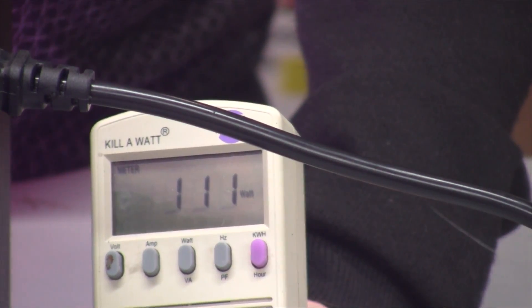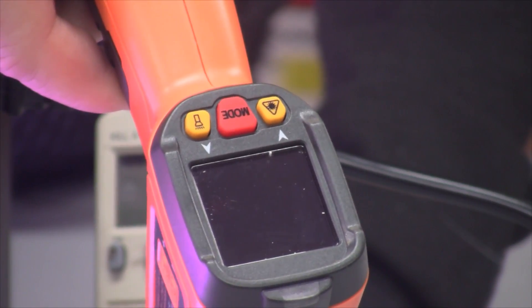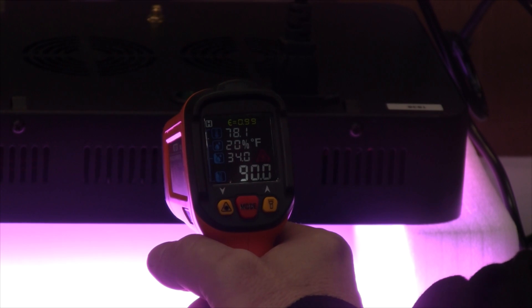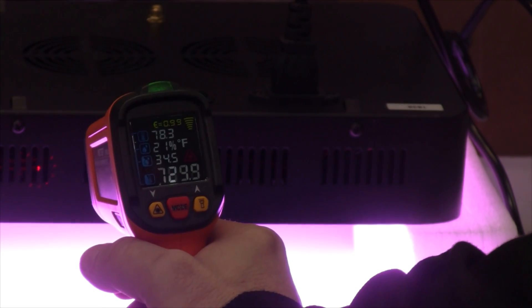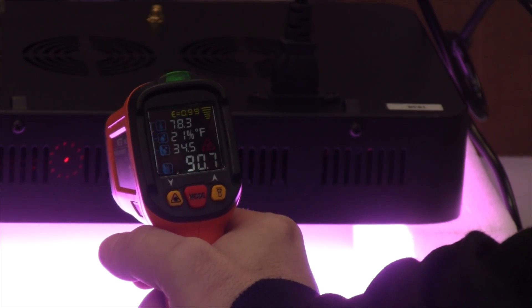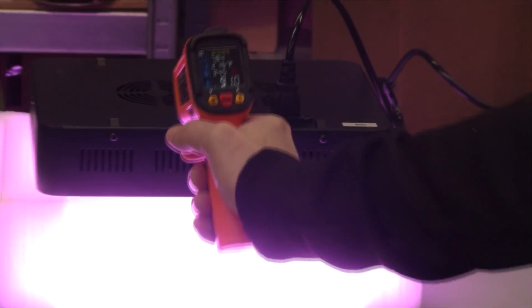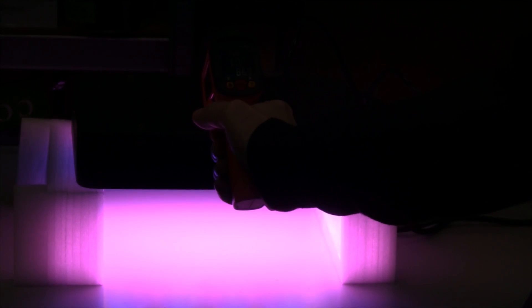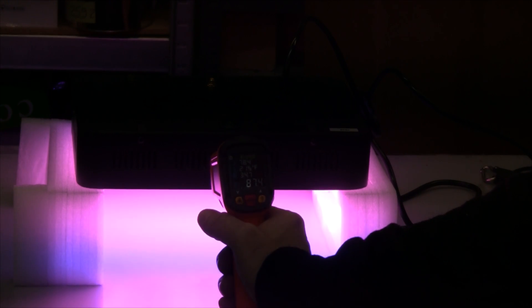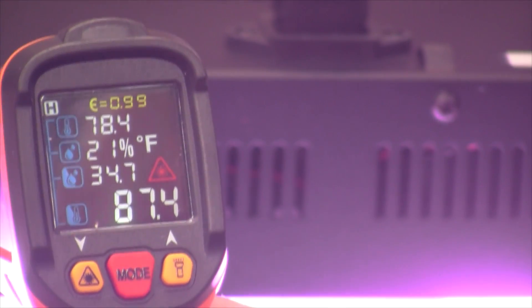I'm going to check the temperature with the heat gun after leaving it on for 10 minutes. On the side it is blowing out hot air — right there we're at 91 degrees. And on the top, zooming in here, we are at 87 degrees.